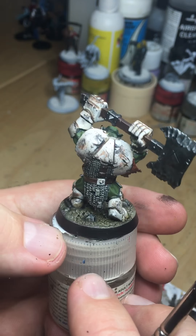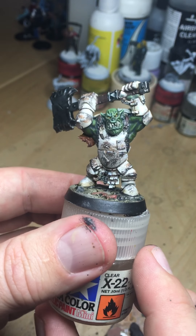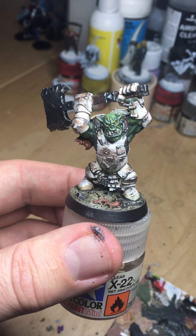I reckon that'll do. That is weathering up a lovely set of armour. Enjoy.